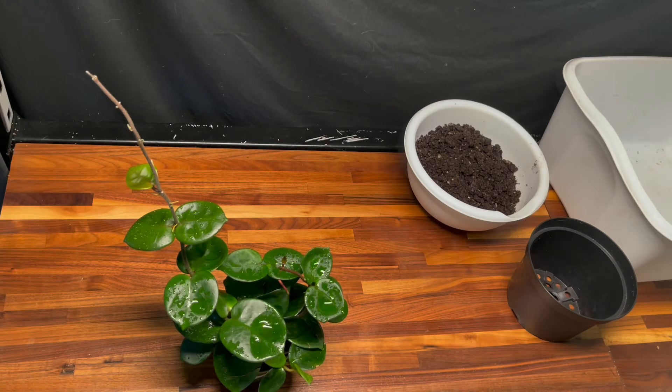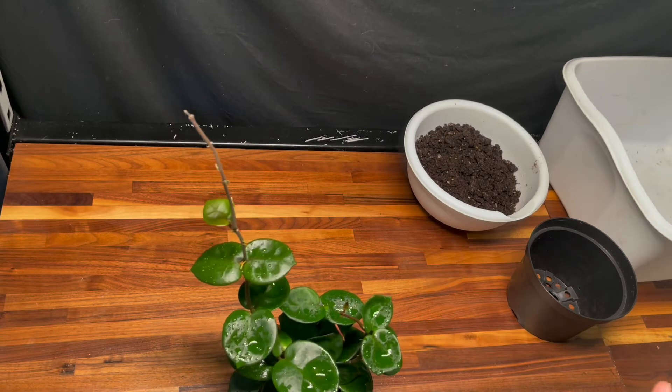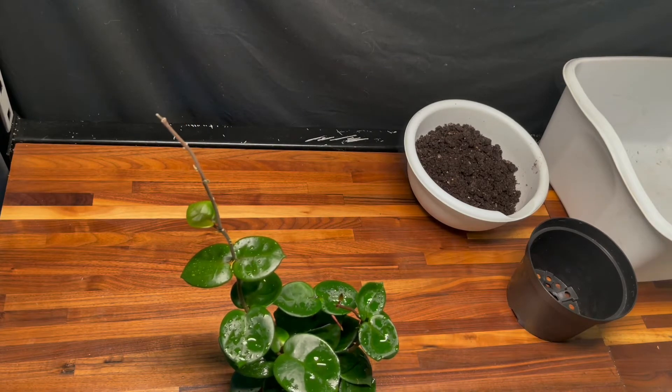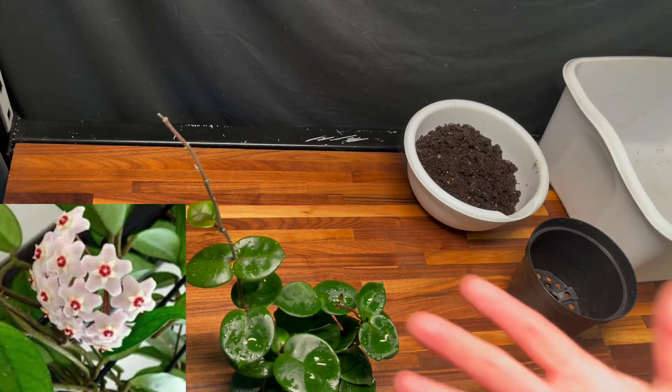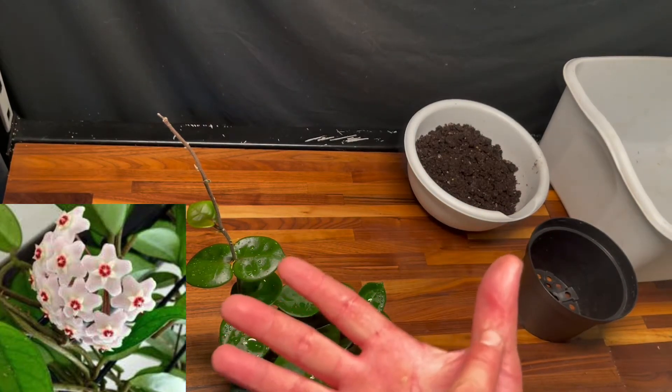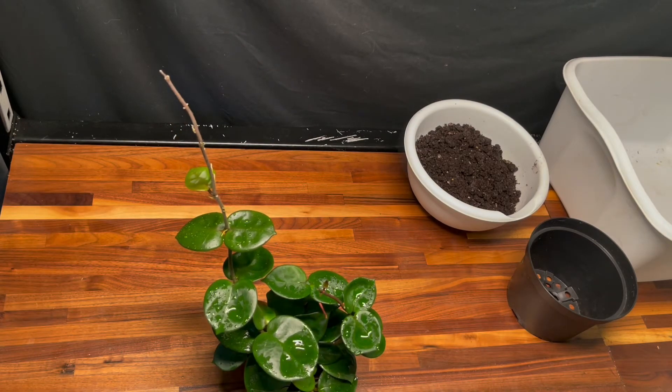I haven't done a repot video in a little while. I know all my orchid followers probably aren't going to be into this video too much — today we're going to be repotting a Hoya. I'll tell you what, I've been looking at the plant. This is Hoya Chelsea. I'll put a picture up of what the blooms look like. When I was in Columbia about a month, maybe a month and a half ago for a checkup after my thumb surgery, I found a place that has orchids and Hoya plants called Jared's Jungle.